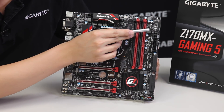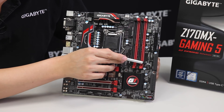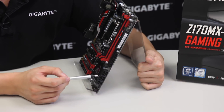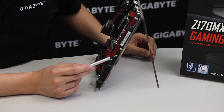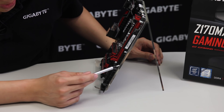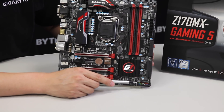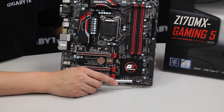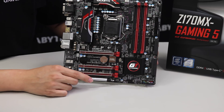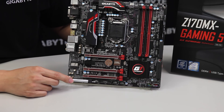We have fan pin headers, your standard ATX 24-pin power, and two USB 3.0 connectors giving you a total of four front panel USB 3.0 ports. We have six SATA ports on the side, all coming straight from the chipset. We have our front panel headers here — this is where the G connector comes into place, helping you organize and connect all your pin headers before connecting to the board. We also have another set of fan pin headers and two USB 2.0 pin headers.